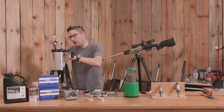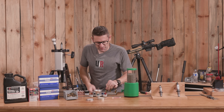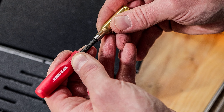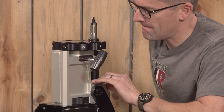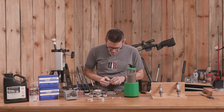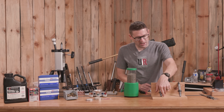We could also use something like the AMP press to take a look at the profile, or something like Forster's neck tension gauge. We'll use a little bit more inside-the-neck lube. On to the full length sizer.